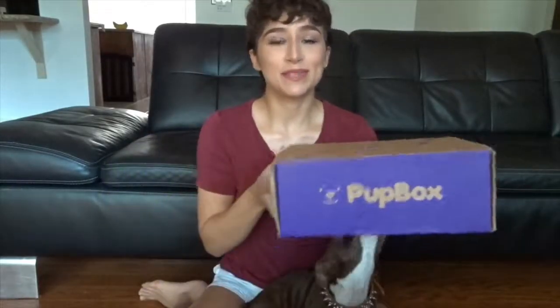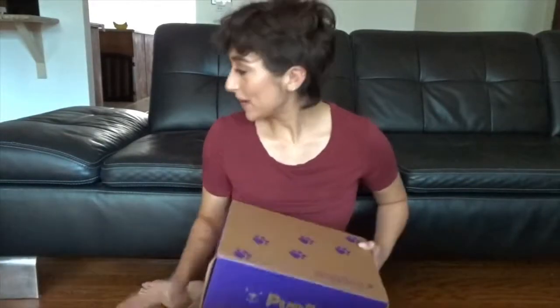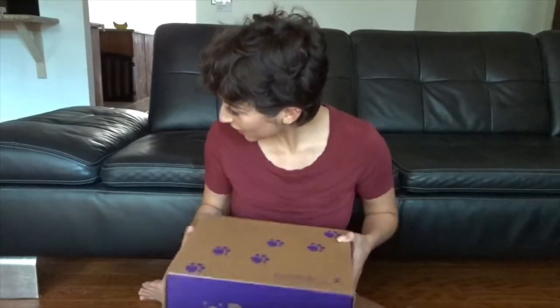In today's video, I'm going to be reviewing the Pup Box subscription box for puppies. I chose this company because they send you toys based off of the puppy's age and what they would be needing at that point. So this is my first one. I have two Boston Terriers, so this one's for my four-month-old Boston Terrier.